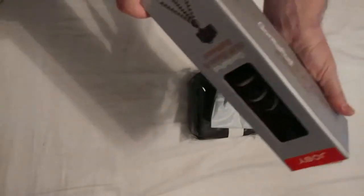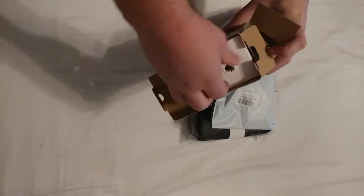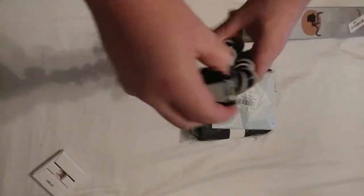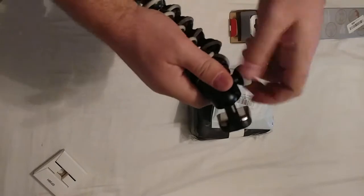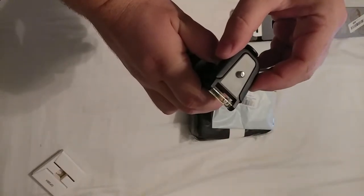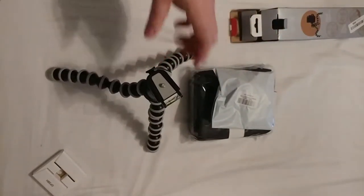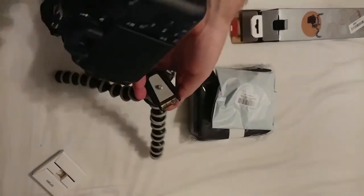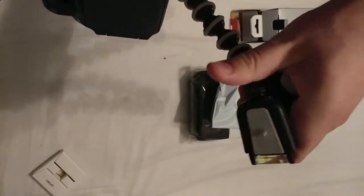First we have the Joby GorillaPod for the camera. You can stick your camera on there and loosen this up so you can adjust it. Got a nice level thingy there, so you can see this level and adjust it however you want. I've got an attachment I'm using right now for my cell phone, but we can also use this with our DSLR. There's a button right there you have to push to keep this thing from spinning.